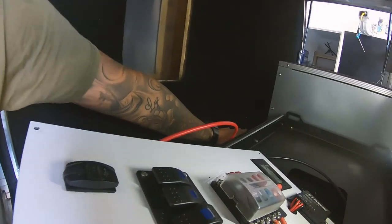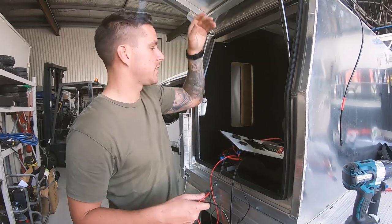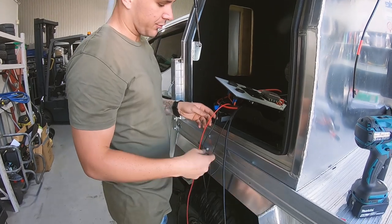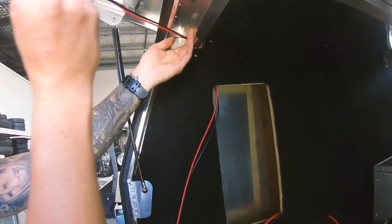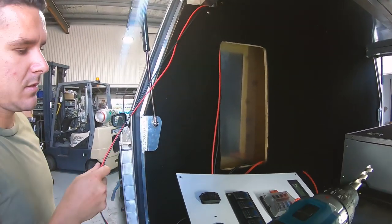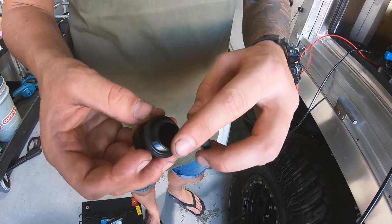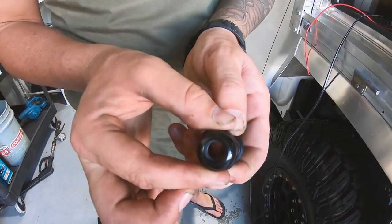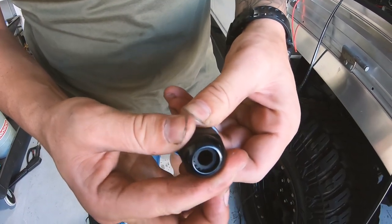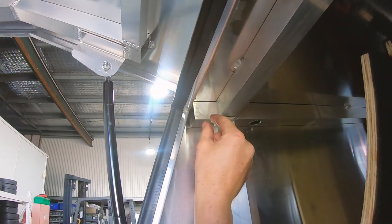I've drilled a hole through here because the battery is going to sit there, so I have to run the two power leads through that hole, and two skinny ones for the 12 volt lights — I'll run them up in the corner somewhere. I'll also drill a hole through the roof and run the twin core for the solar panel. This is what we call a waterproof gland — you drill a hole the same size, put that through, sandwich it on, and the wires go through here. When you screw it up, there's a piece of rubber inside that squeezes and compresses on the wire, so it won't leak water. That's what I'm going to use to bring the solar panel wires through.